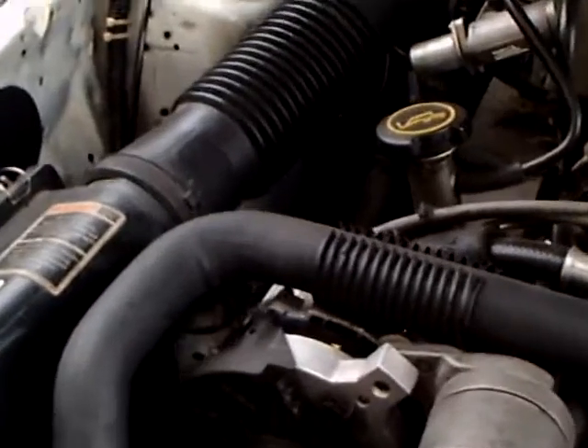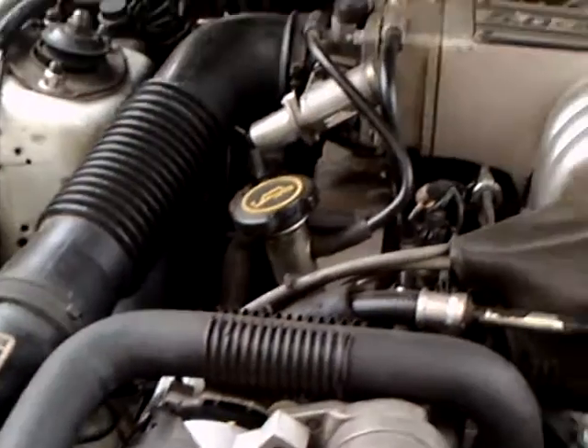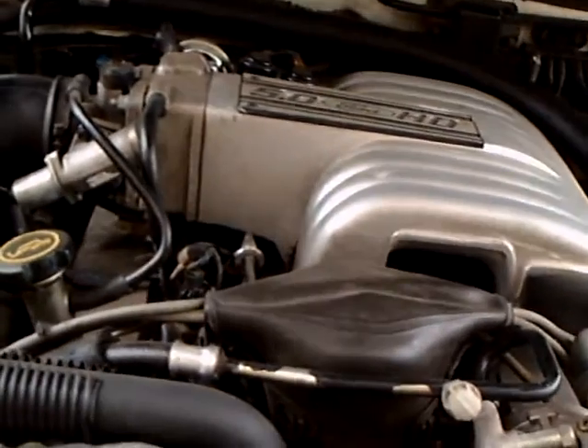So that's the 5.0 — I can testify it runs well. One thing was replaced here: the alternator. That's a new alternator — it went out some time ago.